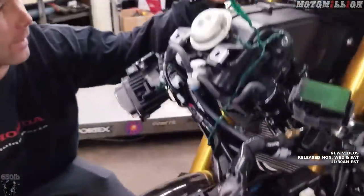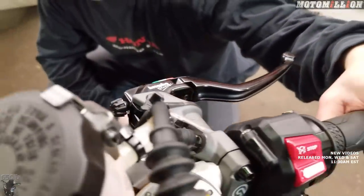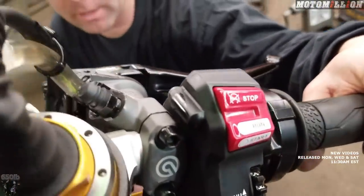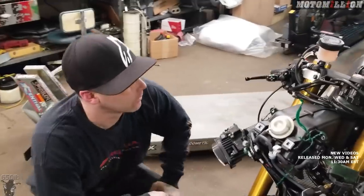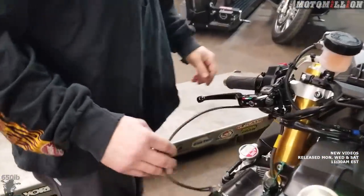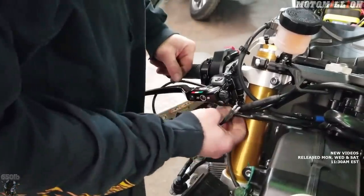Brembo master cylinder, Brembo calipers, Brembo rotors, and then we have the carbon fiber brake lines. The two rear brake lines fit very well — it does kind of make this job easier, even though it was a pain to get the brake lines on just because of the different fittings for the master cylinder. The only thing we'd have to do — and we'll finish it up at a later point — is put some spade connectors on instead of these so we could just plug in our brake light switch.